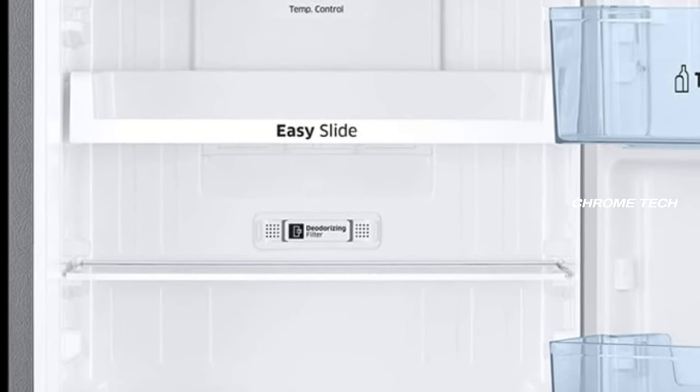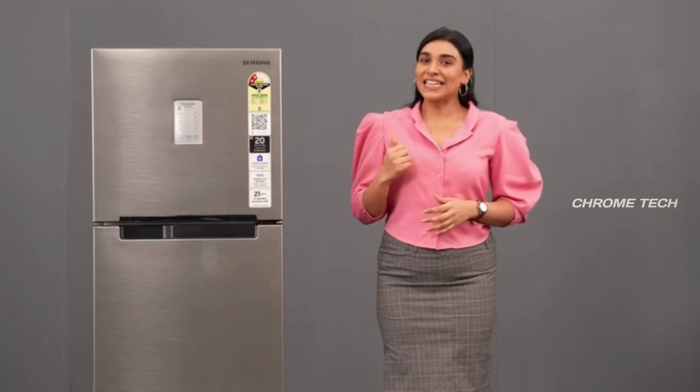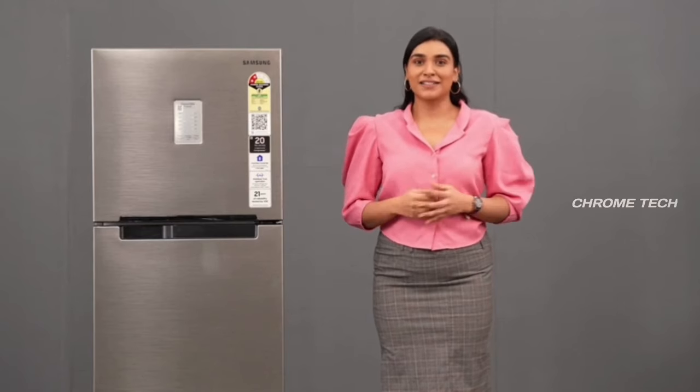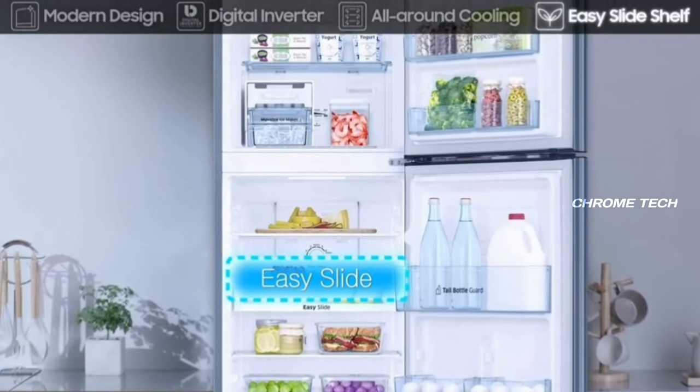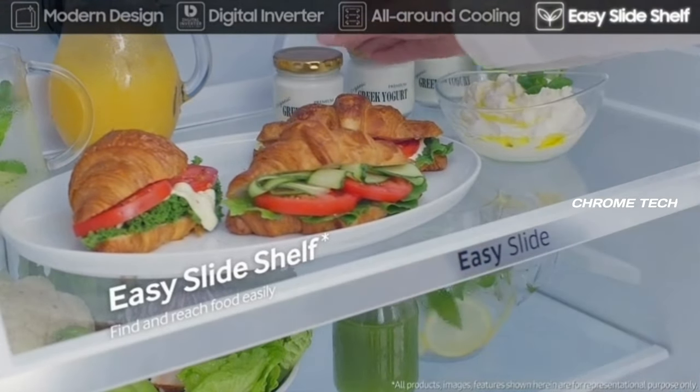There are a total of three shelves inside. They are made of toughened glass, which can hold up to 175 kg. The glass will not get damaged easily. The third shelf is a slide-out shelf, and you can place a case on the shelf and slide it out as needed.